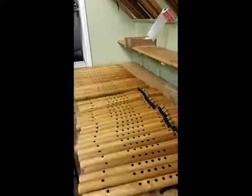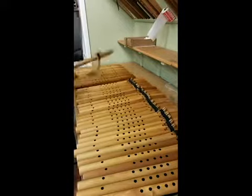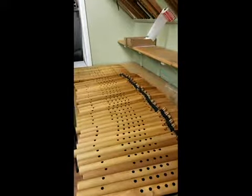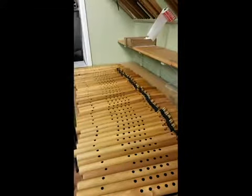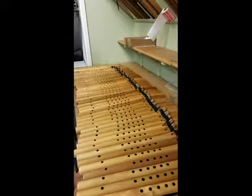Here I am putting blocks on all the flutes. I decided not to shoot the first portion, which would have been me looking at all the fipple holes and making sure they looked good, and checking the flute for blemishes, looking for any kind of cosmetic flaw in the flute.